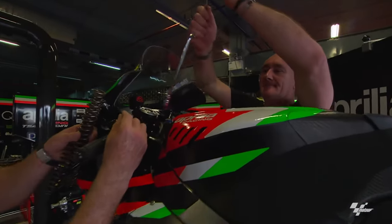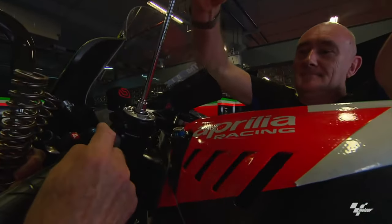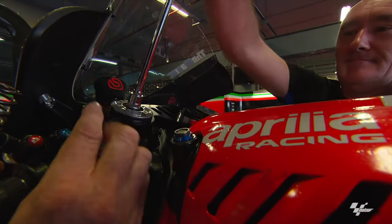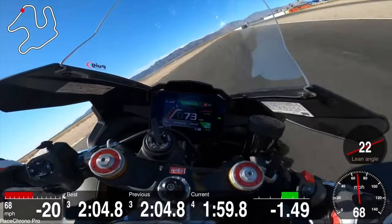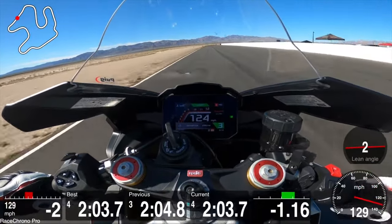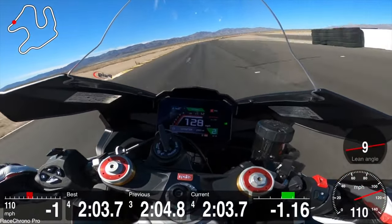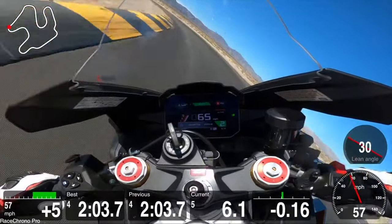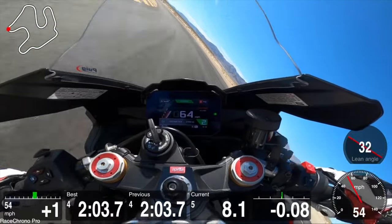If you're a big fan of MotoGP as well as Moto America, you'll notice that none of the teams use electronic suspension — everyone uses manual suspension because it's predictable. If you go through the same turn twice, you'll know exactly how the bike will perform. The benefit of electronic suspension is that it's geared more towards road use, smoothing out bumps, but on the track it's less predictable, which is why I chose the non-factory version.